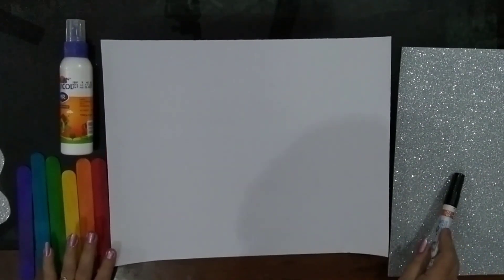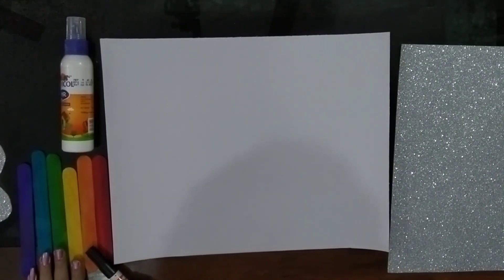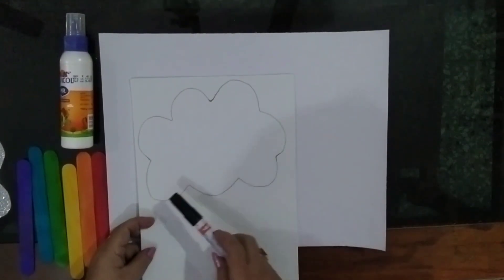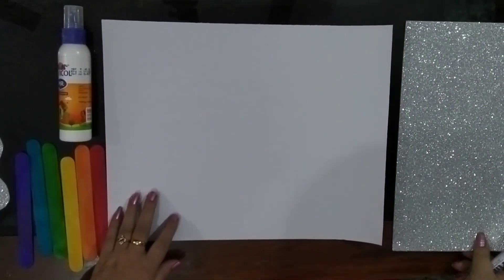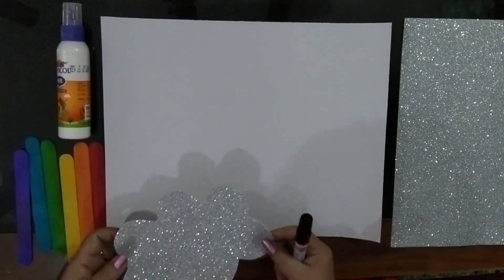This is the glitter paper, the chart paper, the ferricol, and the ice cream sticks. Now, you have to take the glitter paper, reverse it, and draw a cloud over here. You need to take the scissors and cut this cloud. But please children, don't cut the cloud by yourselves — ask your parents or an elder to help you all.